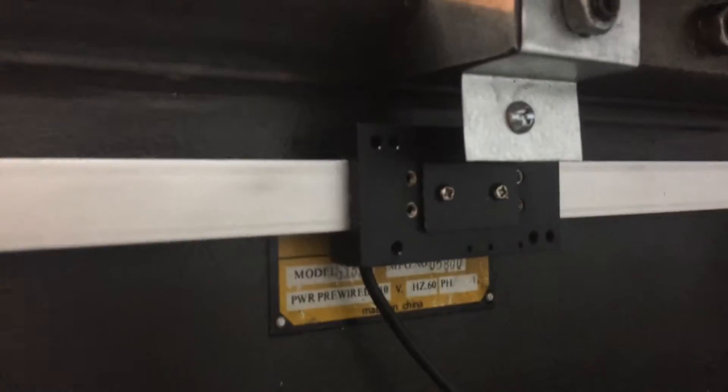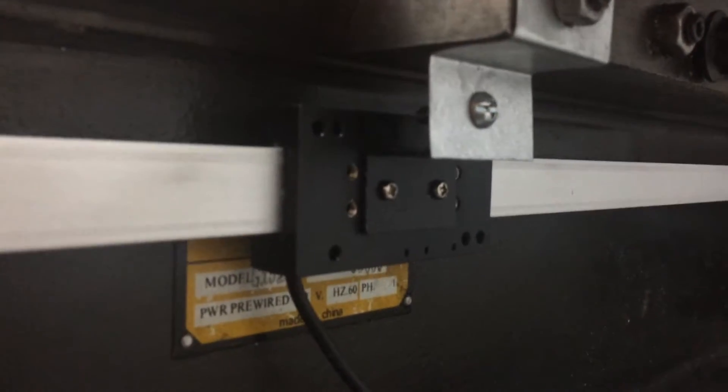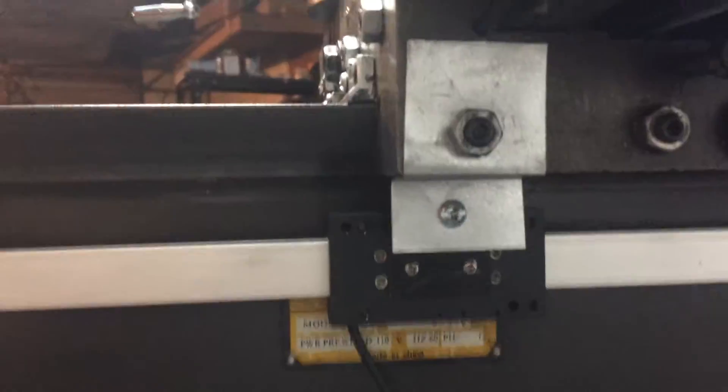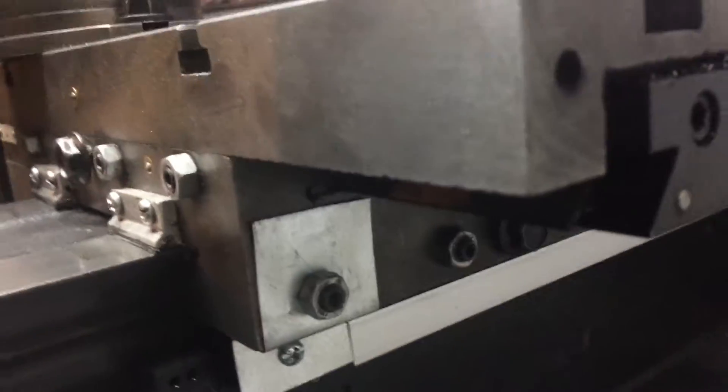As you can see behind the brackets there are some shims just out of 26 gauge galvanized steel sheet metal, just from Lowe's. That lifts it up off the back of the machine a little bit to get the bracket on there, and then I just made a little bracket out of that same material and screwed it to that bracket.